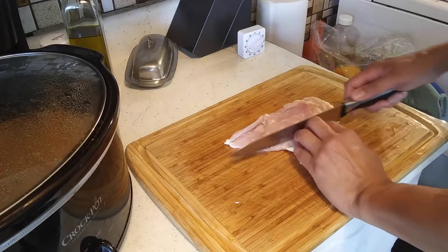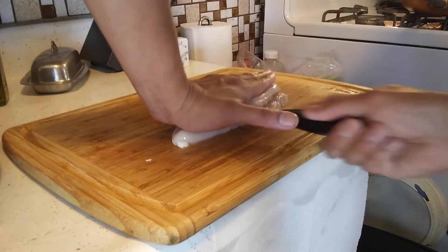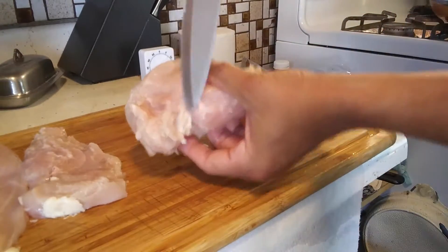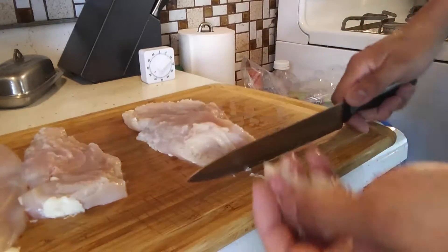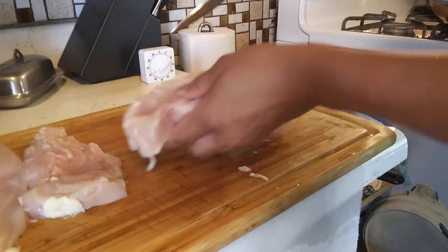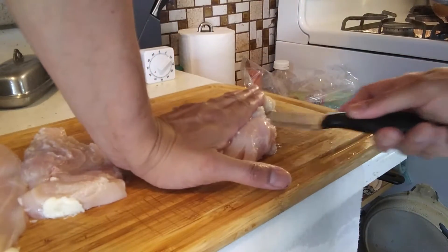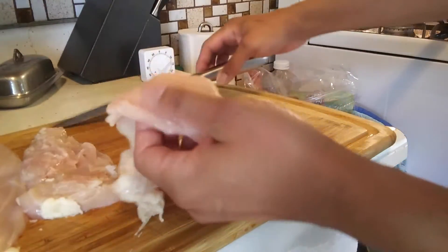And trim it. Sometimes I'll use the scraps for dog food — I'll just toss them to the dog while I'm cooking. I'm just removing the fat, and then cutting it in half will actually cook it faster.